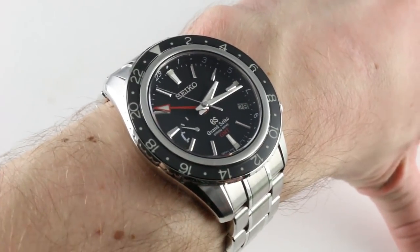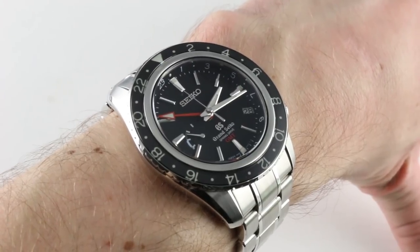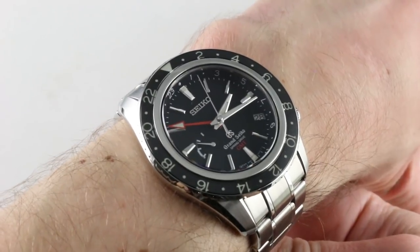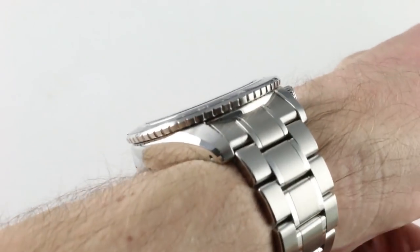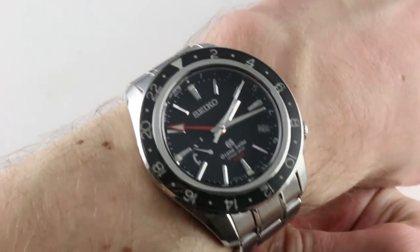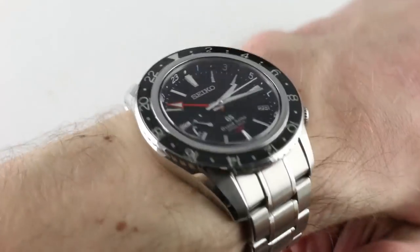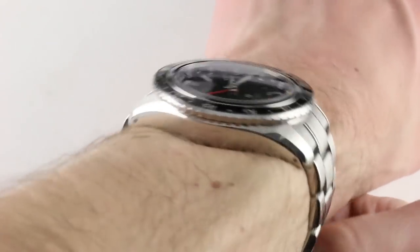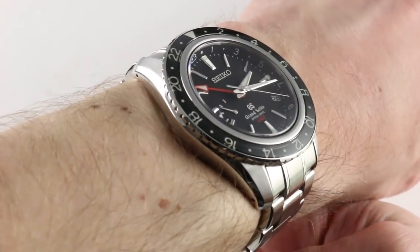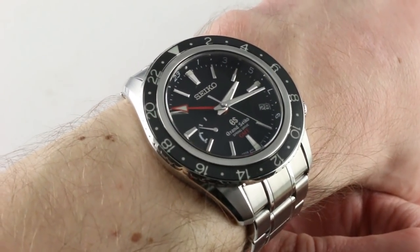Hi, I'm Tim. Welcome to our channel, and thanks for logging on. Today we're discussing the Grand Seiko Spring Drive GMT SBGE001 in stainless steel. You can see and purchase this dual-time sapphire bezel Spring Drive GMT on our website. Subscribe to our YouTube channel if you enjoy these videos, and click the card in the upper right-hand corner to see our full sales listing, with additional accessories, high-resolution images, and complete pricing details for this SBGE001 Spring Drive GMT.